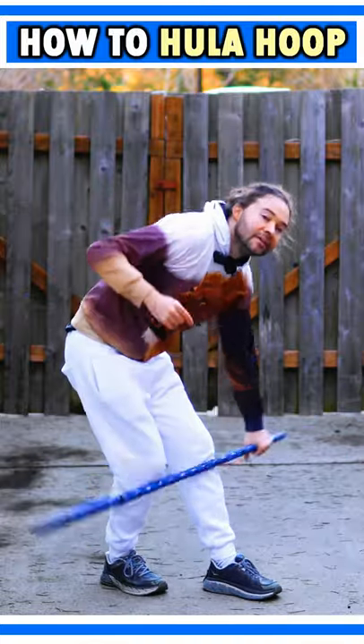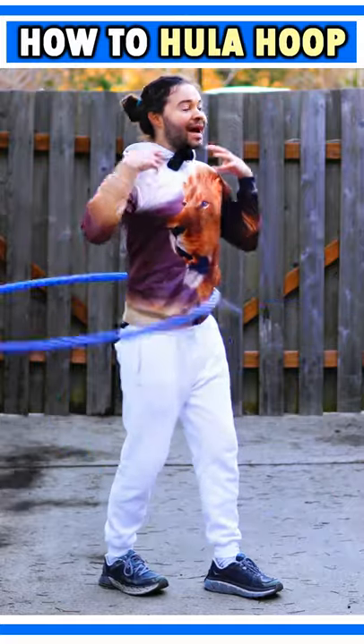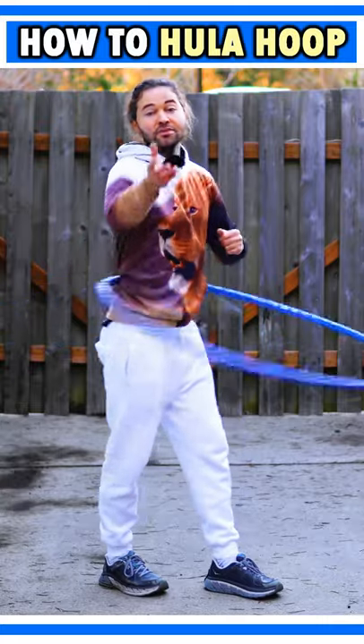Make sure to avoid rocking from your shoulders like this, because if you do that, there's a chance the hoop may just fall right down. Really focus on isolating your shoulders and doing that rocking back and forth motion while really flexing those ab muscles.